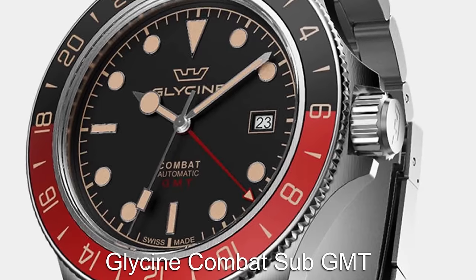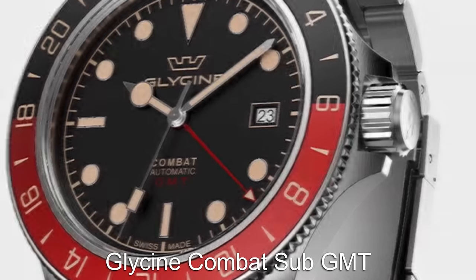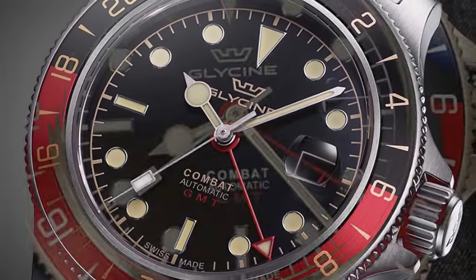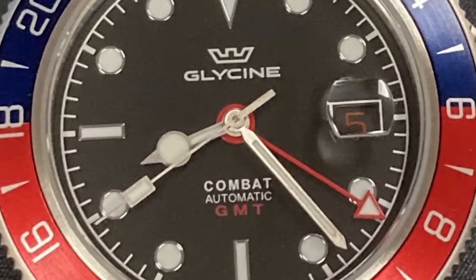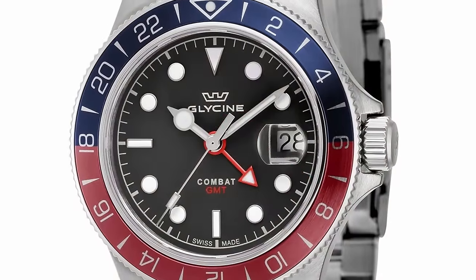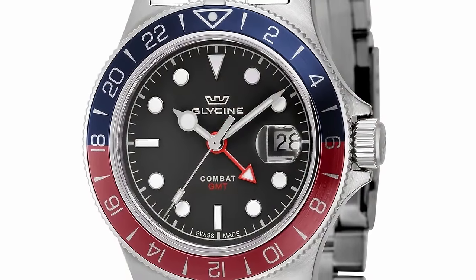Let's head over to Switzerland for this next pick with the underrated Glycine Combat Sub GMT. This model comes in both quartz and automatic, but the quartz is of course much cheaper than the mechanical version. The Combat Sub has diving capabilities and of course features a Swiss movement.